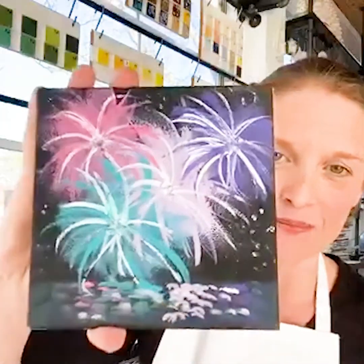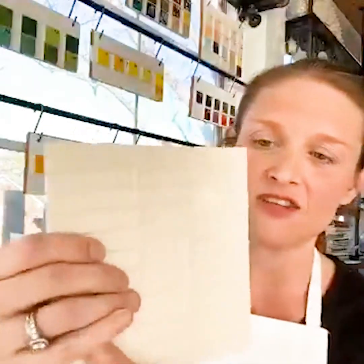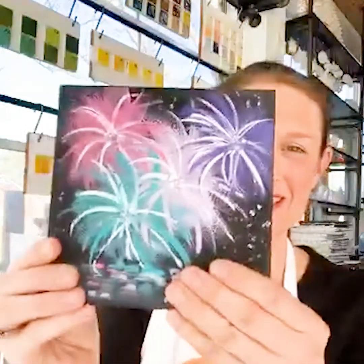Happy New Year! Welcome to Pottery Awesomeness — our very first live painting tutorial. It is the first day of 2020, so I thought it would be very apropos to paint fireworks on pottery. That's what we do here at Pottery Awesomeness — we paint acrylic paints on pottery. This is just a six-inch trivet tile and we're going to paint some fireworks today. If you watch this post, please like, love, and share it.